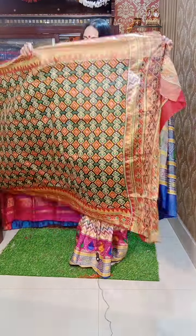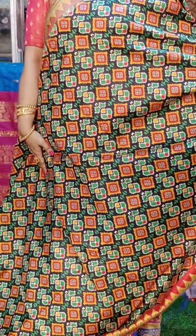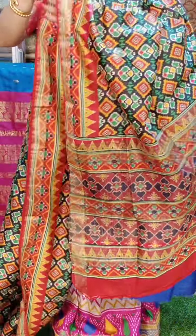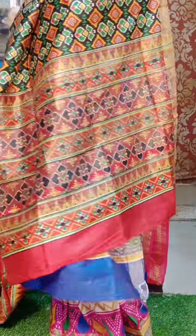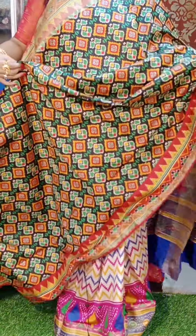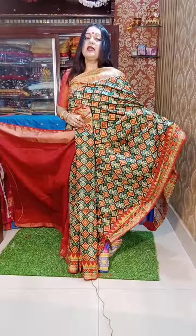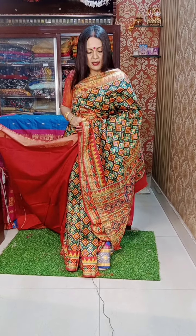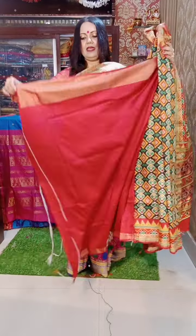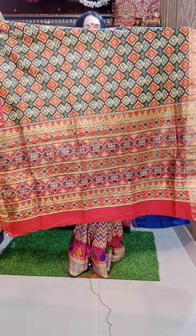Next — black. The base is black. This is in pochampalli style. Take a look at this — this is the pallu. Very light material, with these borders. It can be an all-day wear sari. It is also an excellent choice as a gift. ₹1850 is the price. This is the blouse piece.